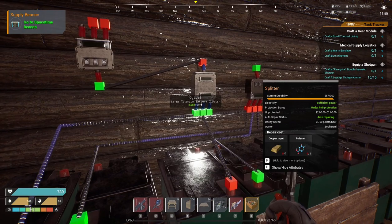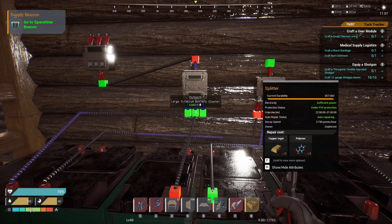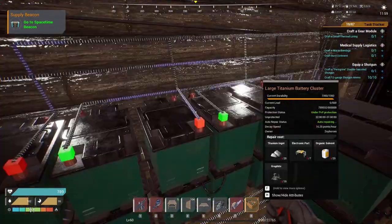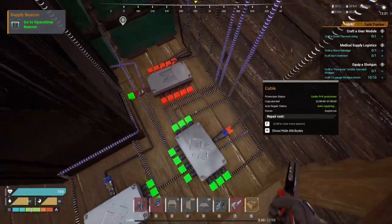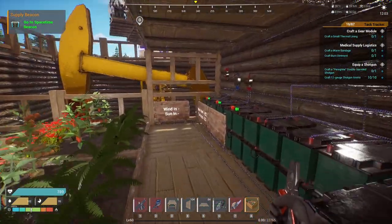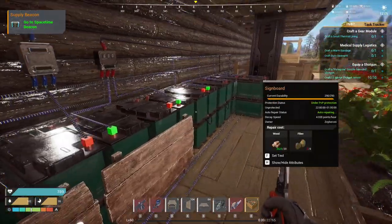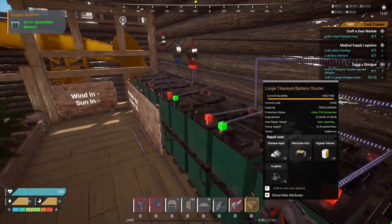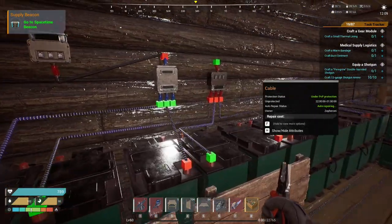From the splitter, one output goes to a large titanium battery, another goes to a second large titanium battery, and since we needed more batteries I put an extended splitter down here as well. So it's all coming into splitters. The key thing is: each battery needs its own individual power source — you can't daisy chain them. If you daisy chain them, they only have a max output of 500.